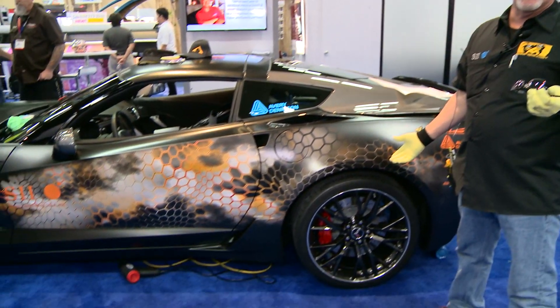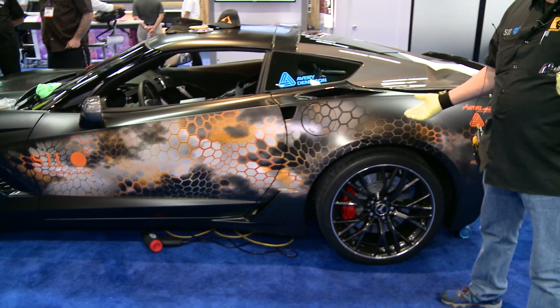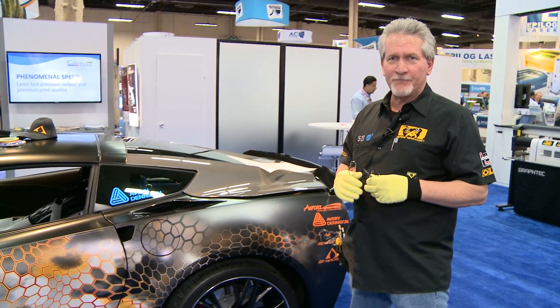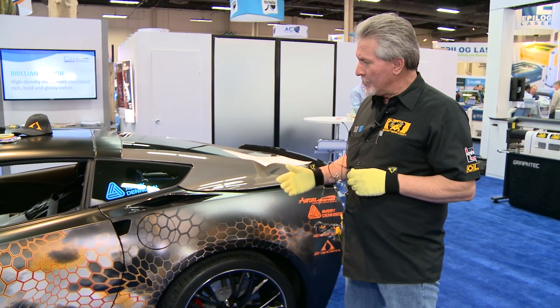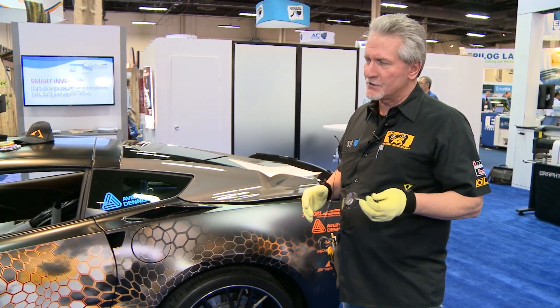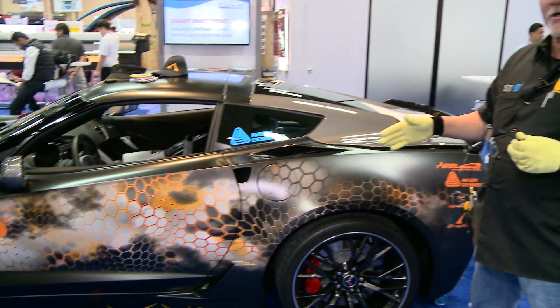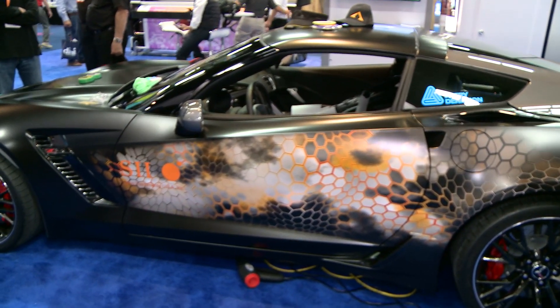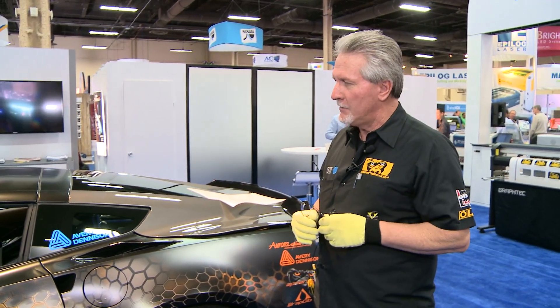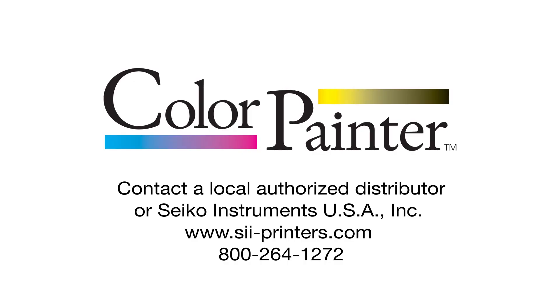So there we are. We've done a partial application on the Corvette. To recap what we've used here: we printed with the Color Painter M series at 540 by 540 at 345 square feet an hour, with solvent-based inks. The material was Avery Dennison's EZRS with a luster 1 mil laminate on top. The luster laminate on the digital print matched the supreme wrapping film for the rest of the car. As you can see, great color, great curbside appeal, and a partial — you get a lot done with a partial. Welcome to the world of Seiko, and thank you for spending time with us. We'll see you next time.